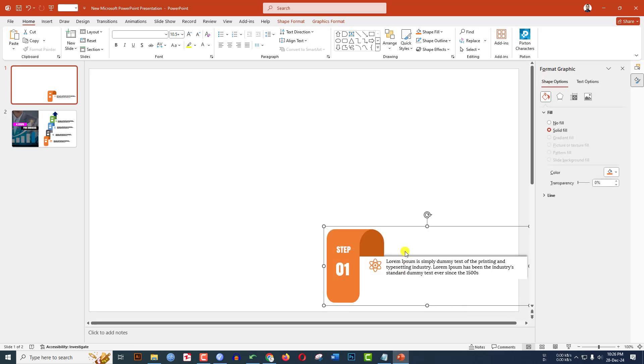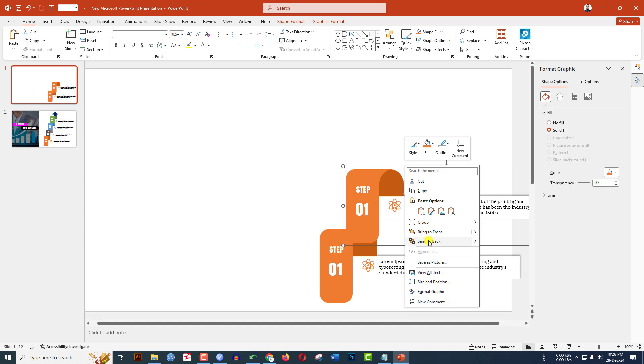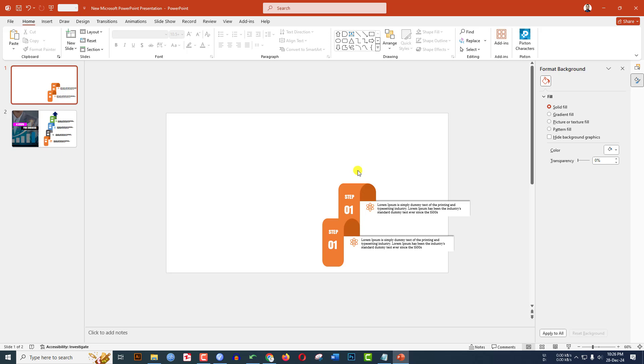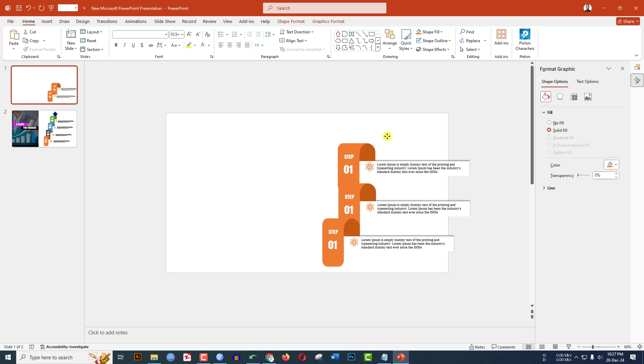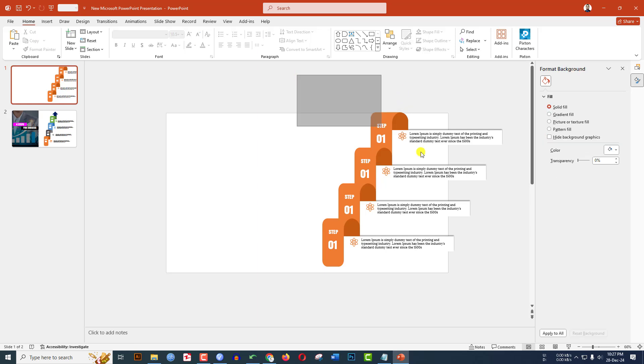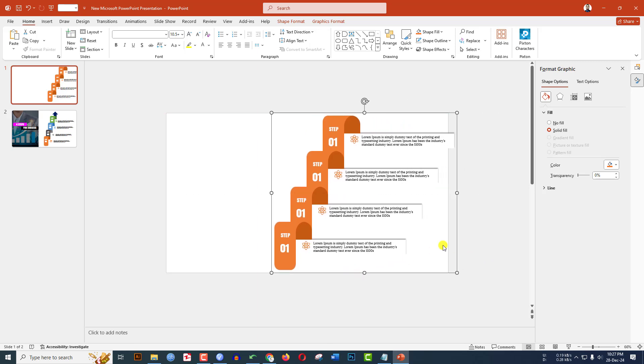Select all of this and press Ctrl+G to group them together. Press Ctrl+D to duplicate and place it. Right-click, send it to back. Zoom out, press Ctrl+D again to duplicate, place it, right-click, and send it to back.